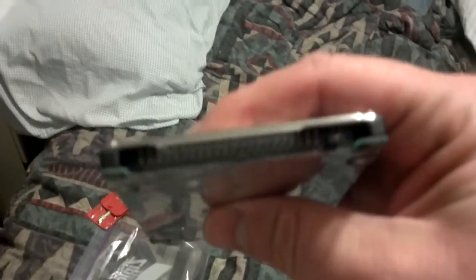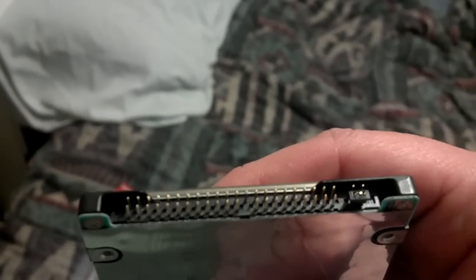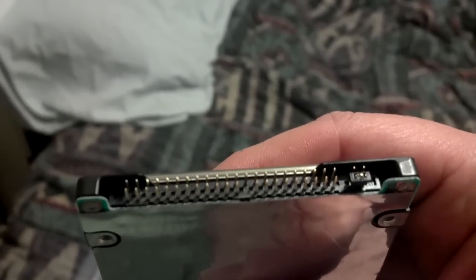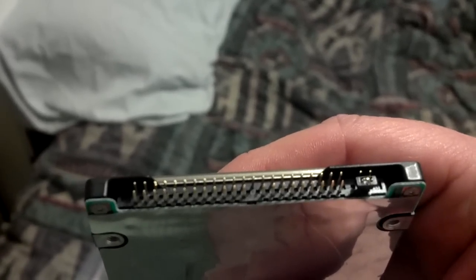One of the issues I found, because I have a friend who needs to try to recover data from this, is that the plug appears to be a proprietary format. Most hard drives have a plug for power and a plug for data. This obviously has only one plug, so it looks like they've come up with something proprietary that combines them both.